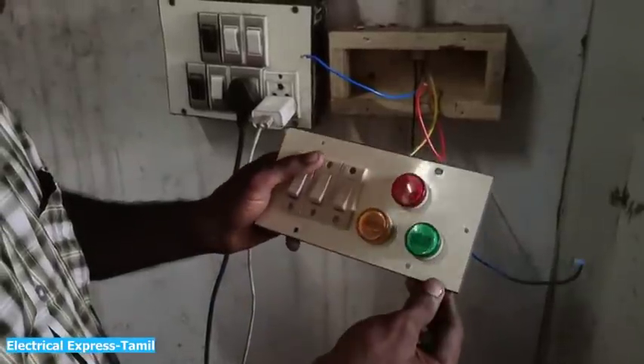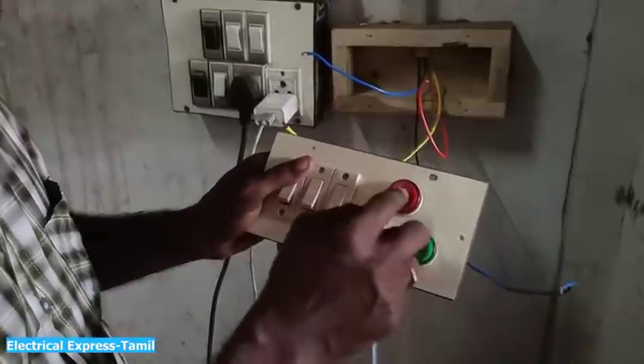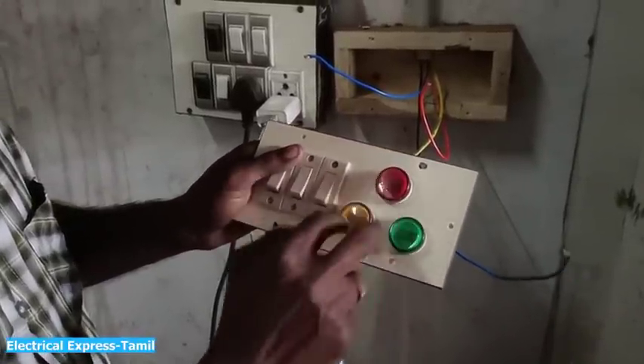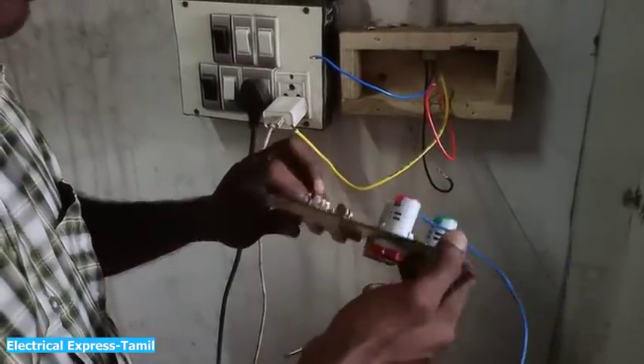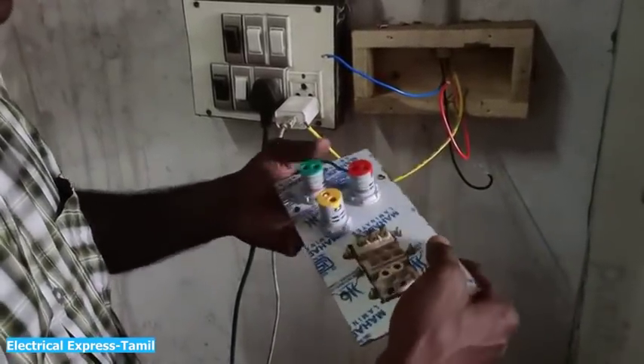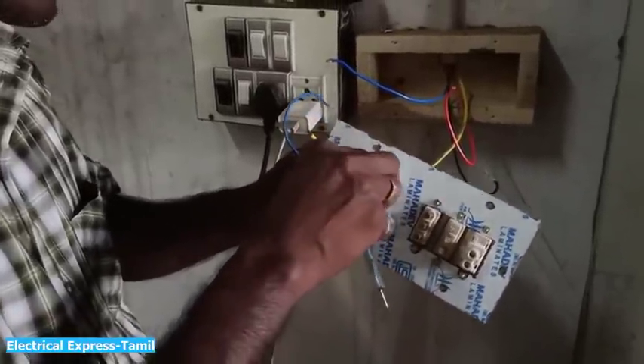So let's look at this bulb — it's not an LED bulb. We're going to use the red bulb. I'm going to show the red bulb. So if you want to give it the right bulb, you will give it a new one.